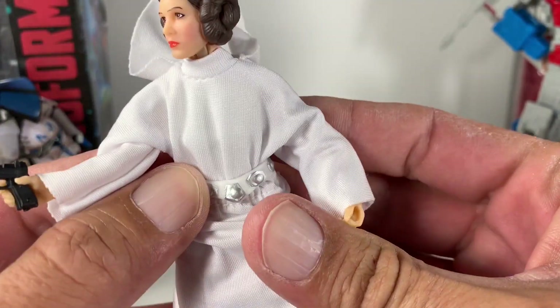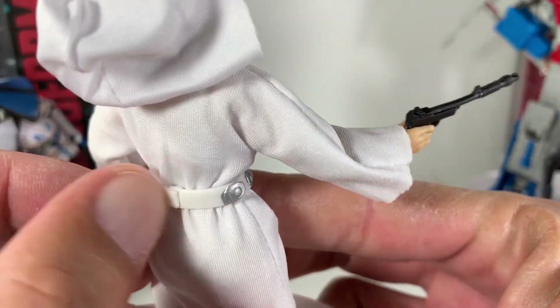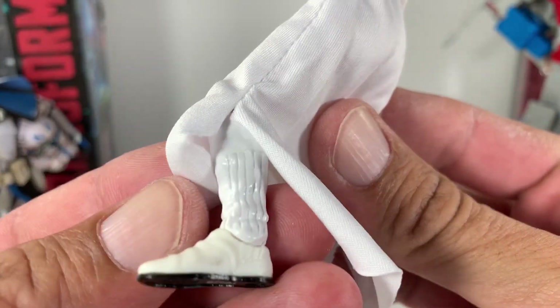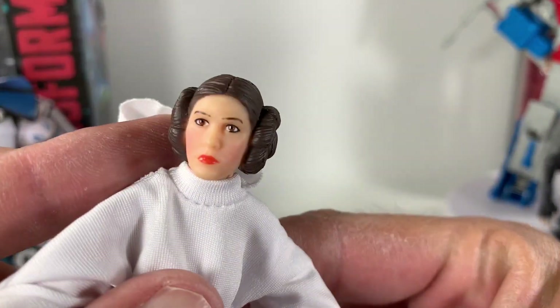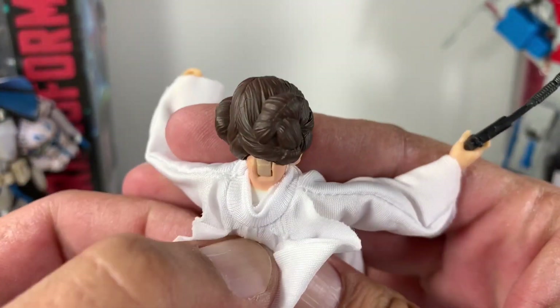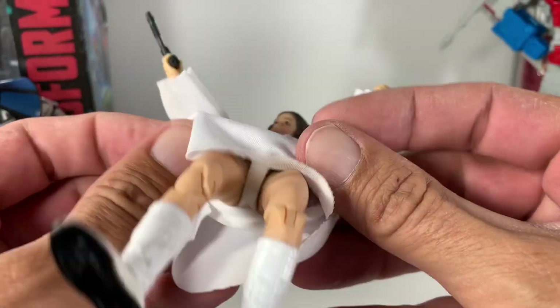The belt is really cool — it's all glued together and wraps all the way around. It looks like it comes apart there but it doesn't. The boots have a little bit of design on them. Underneath you can see it's just a white shirt, so she's got white all underneath.